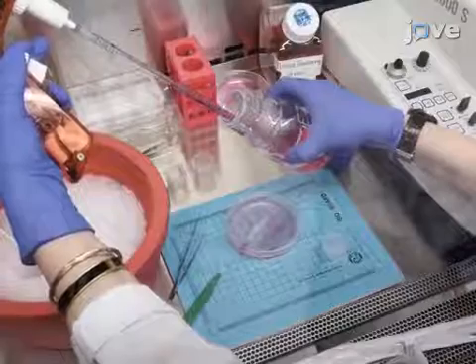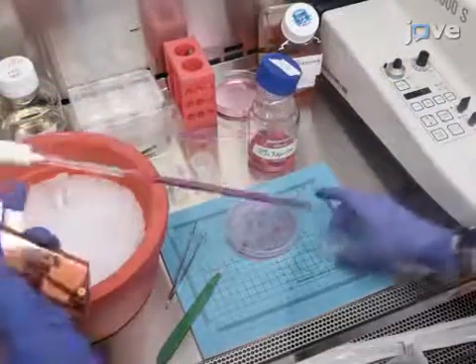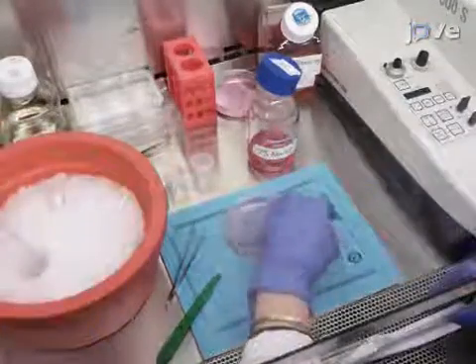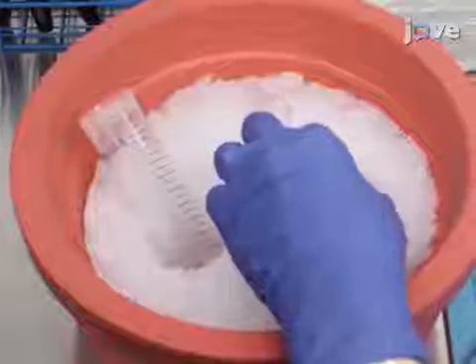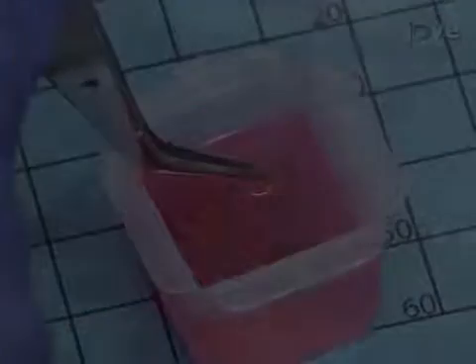When all of the tissue has been trimmed, add 5-7ml of 37 degrees Celsius liquid agarose into a 2-3cm plastic embedding mold and chill the agarose on a bed of ice for 1 minute. Place 2-4 strips of tissue into the agarose with a long axis oriented vertically.